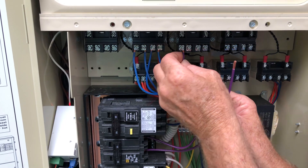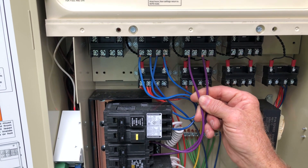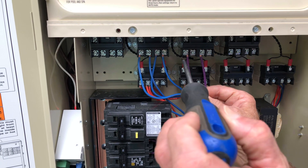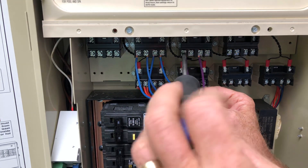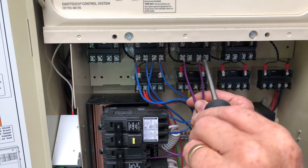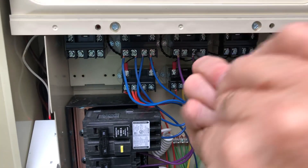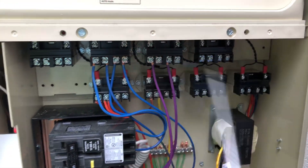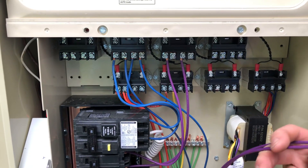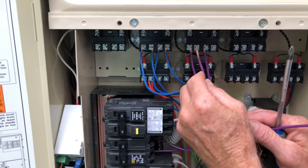We're going to run the two blindside pigtails up in here and tighten them down, then bring up our wire from the blower and wire it in under the load side.